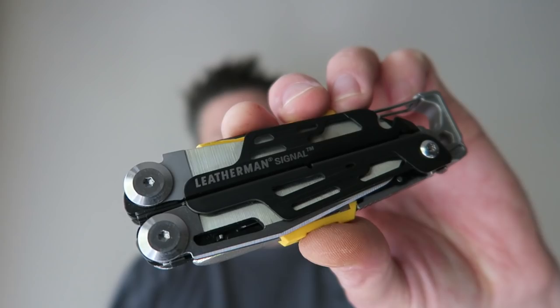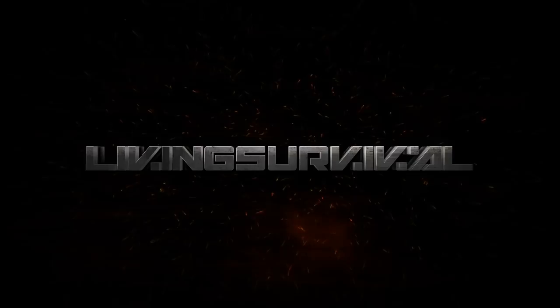Hey everyone, Ben from Living Survival, and today we have the highly anticipated final production version of the Leatherman Signal. The Leatherman Signal, like a lot of other Leatherman tools, is purpose-built — it's built for the outdoorsman or for those that practice survival, because it's got the knife sharpener, the whistle, and the ferrocerium rod.